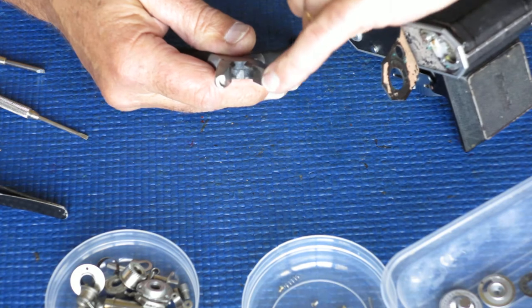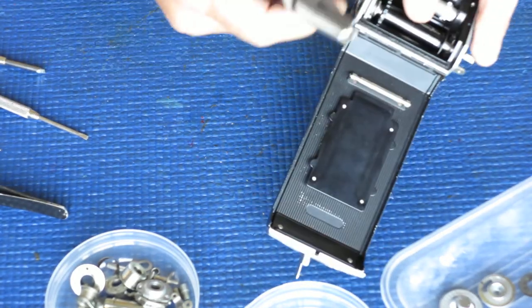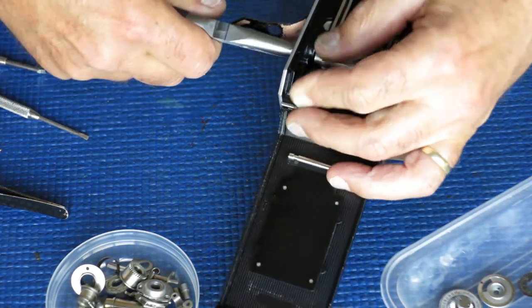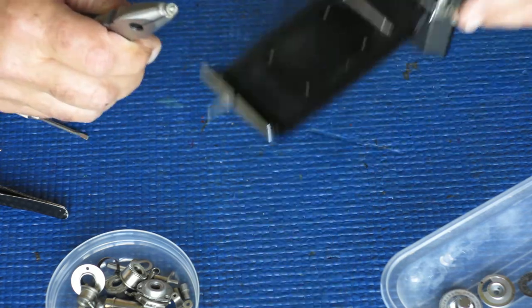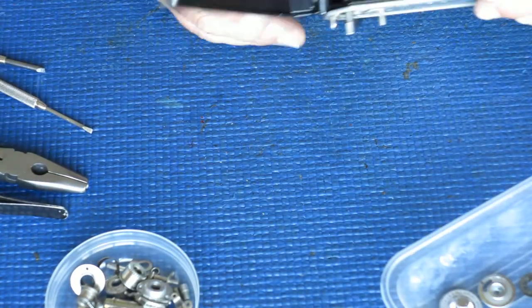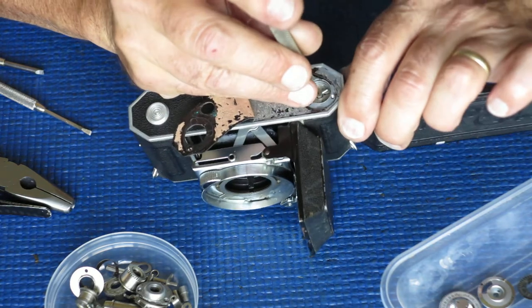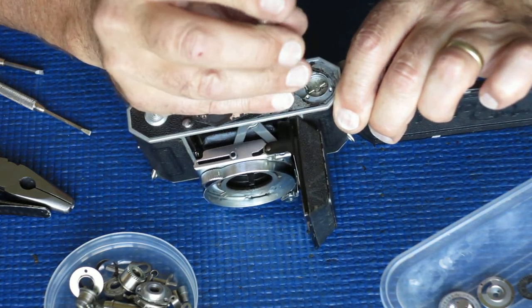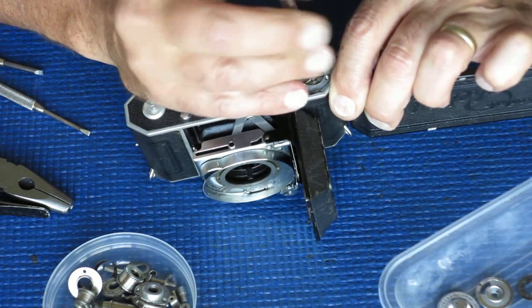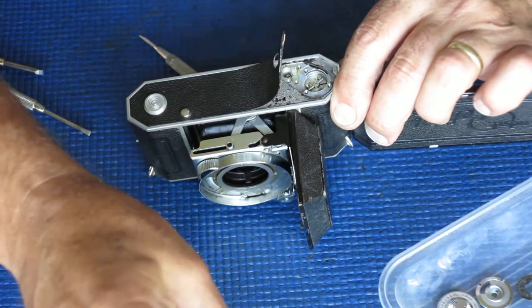I need my special pliers to remove this rewind button. These pliers have been suitably altered to grip the rewind button firmly without marking it, and that allows me to unscrew it from the rewind shaft. We've got three components: a washer, a spring, and the button — the button can go in the cleaner. There are three screws holding the advance shaft in position. There are two different styles of advance shaft: one has a cross pin across the bottom, the other style has a cross on the bottom.